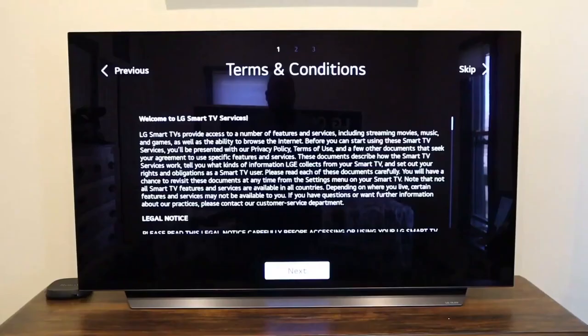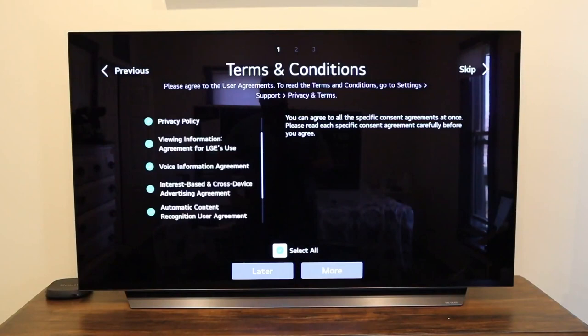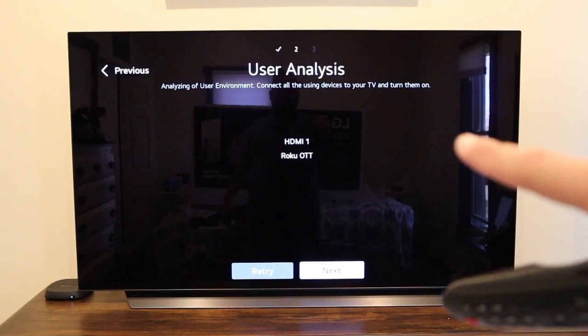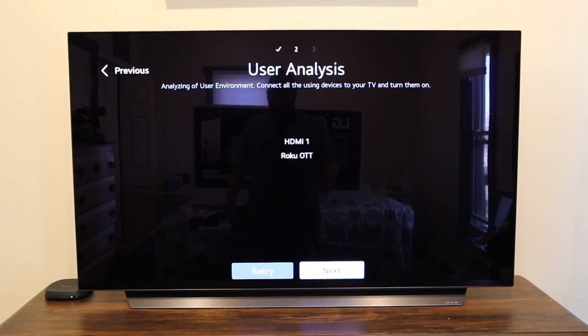You'll come to the terms and conditions screen — just click next. I went ahead and selected all, because who actually reads all those terms and conditions? Then click more. Here's where you would connect any devices you have hooked up to your TV, like a DVD player, a Roku device, or anything connected via HDMI. The only thing I hooked up was a Roku device, and as soon as I did, it automatically recognized it as HDMI 1 and named it Roku. If you're hooking up a PlayStation or Xbox, you would do that now.